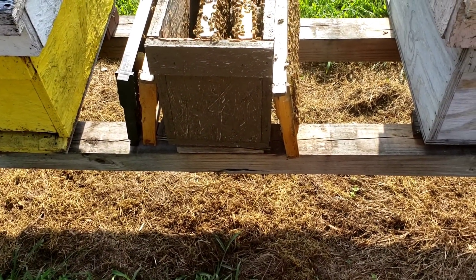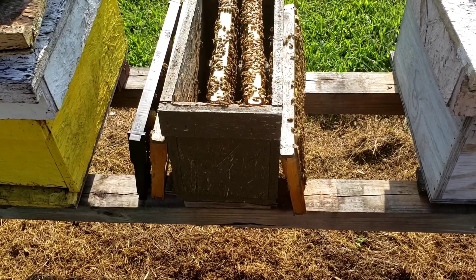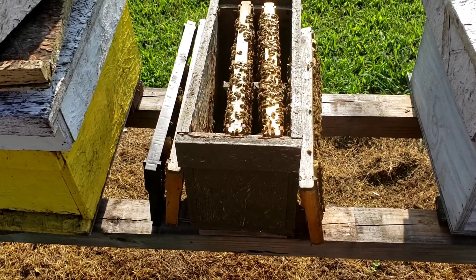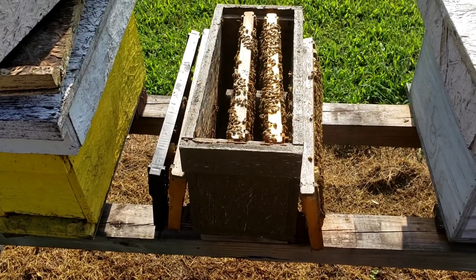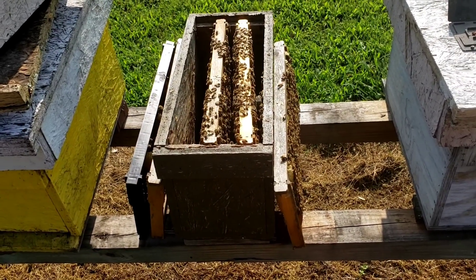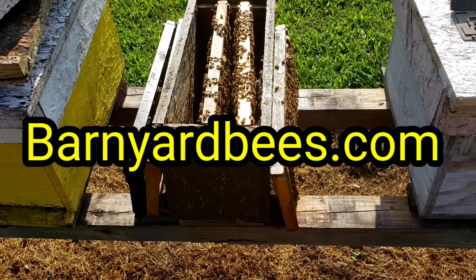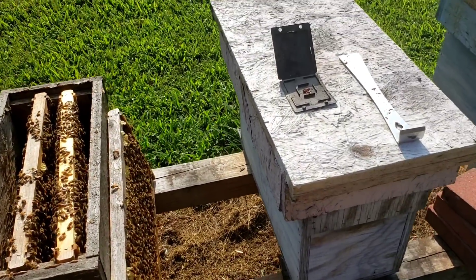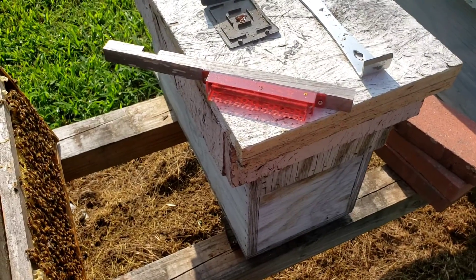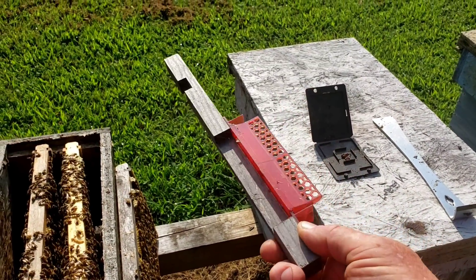One thing I want to talk about that I haven't mentioned in our previous videos: we have 2022 packages for sale at barnyardbees.com. If you want to get your order in for next year, you can order your packages there, also nukes and beekeeping supplies. If you need beetle barns, we've got those as well. And here's a guardian that we use — it keeps hive beetles out very well.